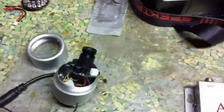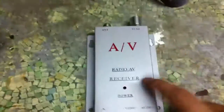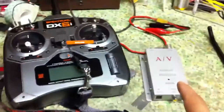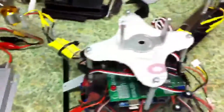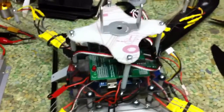Before it gets to this receiver — which is with me on the ground — it transmits there. Before it gets there, I have to input all the information from the quadcopter using the board right here.